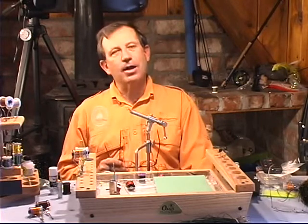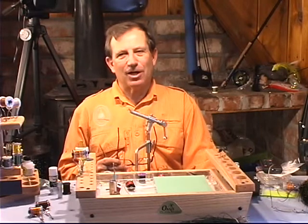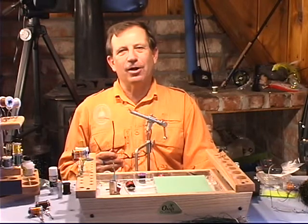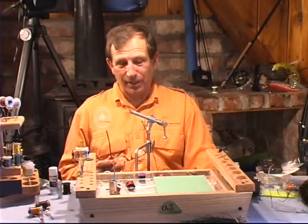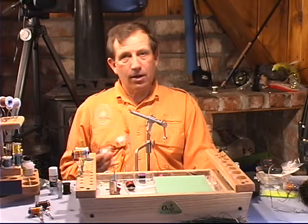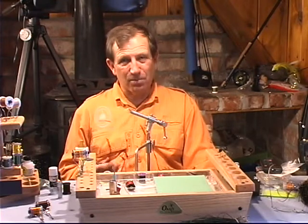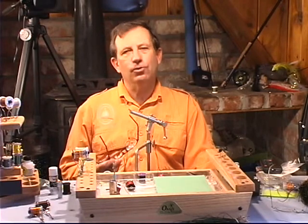I've used this fly on every continent. I've caught fish in Africa, I've caught salmon in Alaska. There's literally not a fish on Earth that won't fall to this fly, including carp, believe it or not. There have been a lot of modifications. I can't tie 300 or 400 modifications for you, but I can show you some of the more important modifications to the Chernobyl.